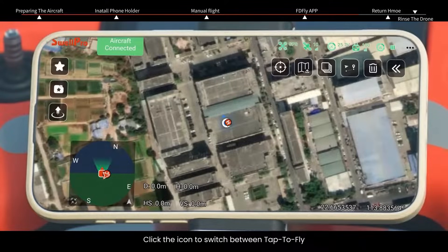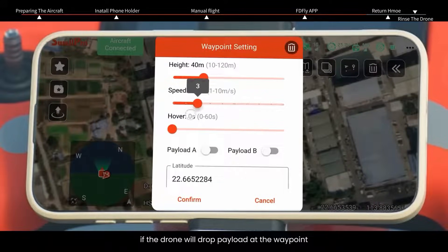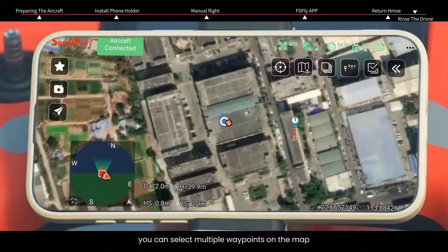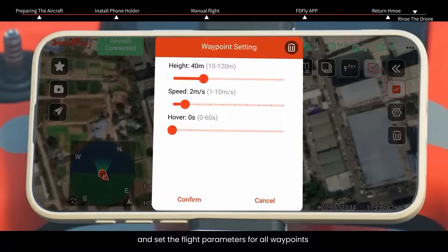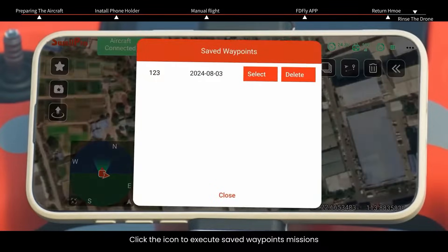Click the icon to switch between tap to fly and waypoint missions. In tap to fly mode, you can select one waypoint on the map, then set flight height, flight speed, whether the drone will drop payload at the waypoint, and stay time after the mission. In waypoint mission mode, you can select multiple waypoints on the map and set flight parameters for individual waypoints or delete them. You can also select all waypoints to set or delete parameters simultaneously. Click the icon to save waypoint missions and name them, and click the icon to execute saved waypoint missions.